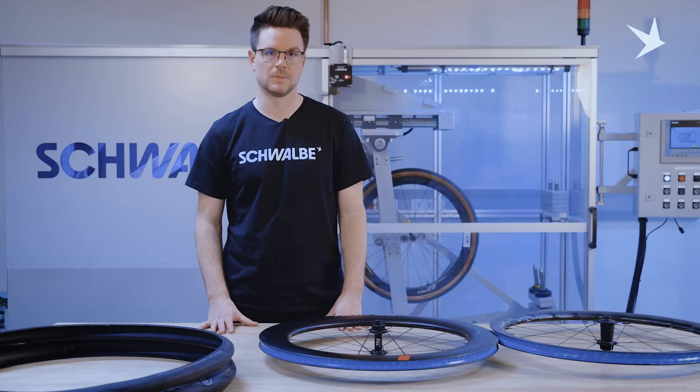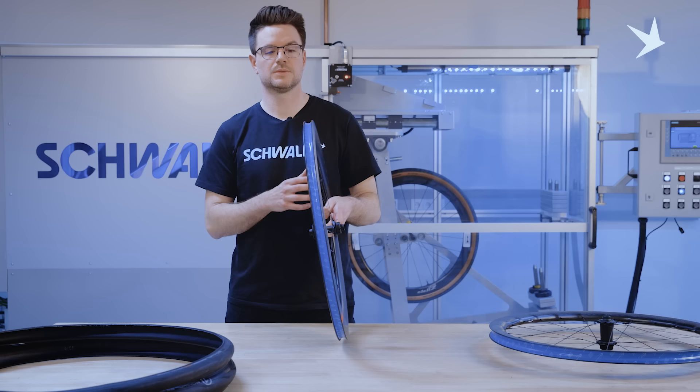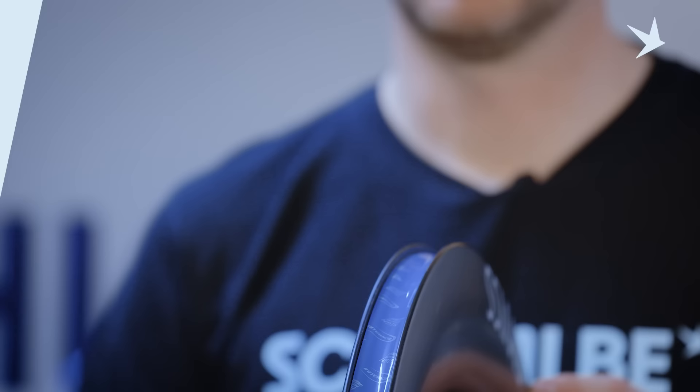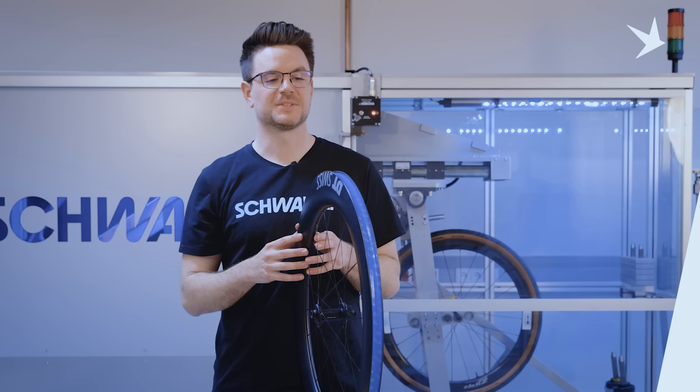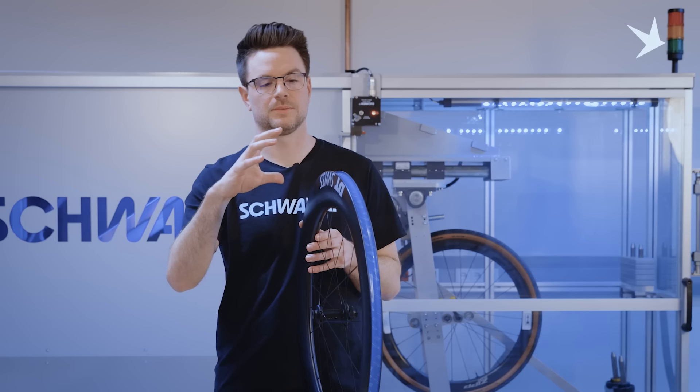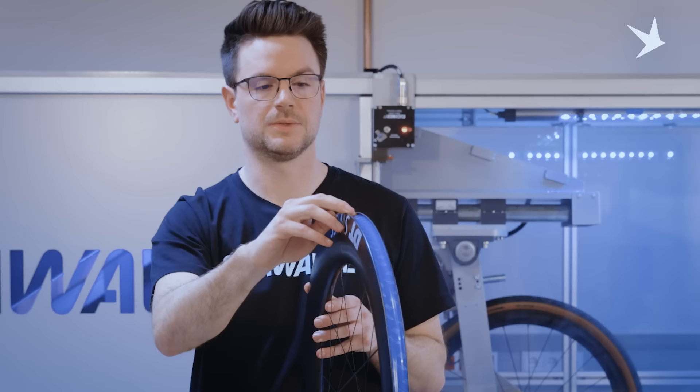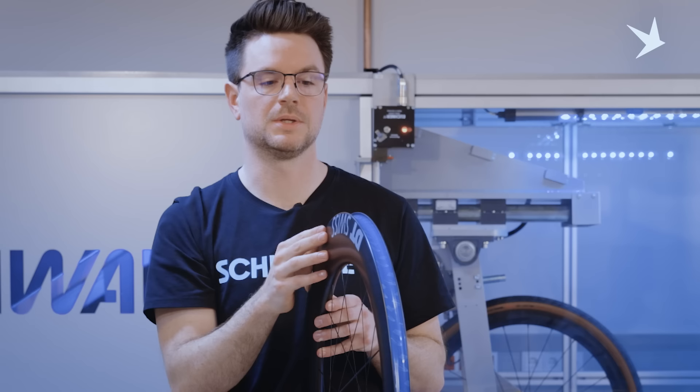In general there are two design choices used in road right now: one is a hooked type and one is a hookless design. To explain briefly what I mean by dimensions — we have key criteria for the circumference of certain parts of the rim. We have the center drop, we have the shoulder where the bead core will finally sit when the tire is mounted, and then the sidewall which can have a small hook or can be a hookless design without the hook.